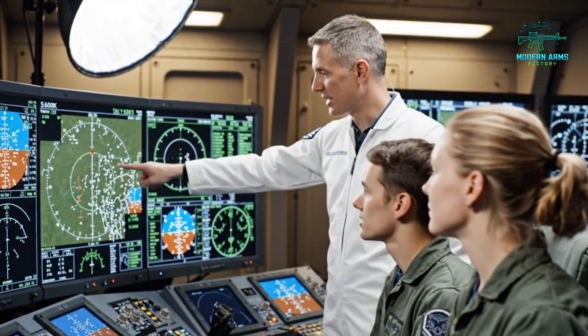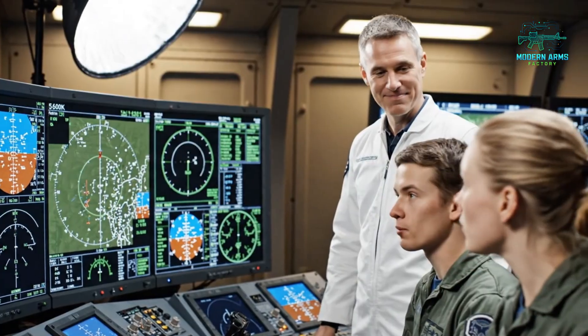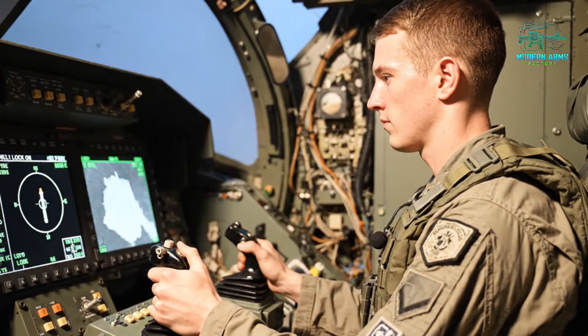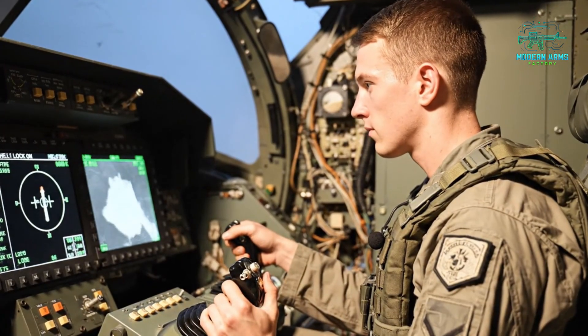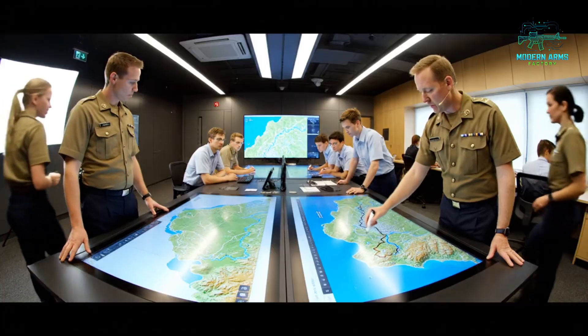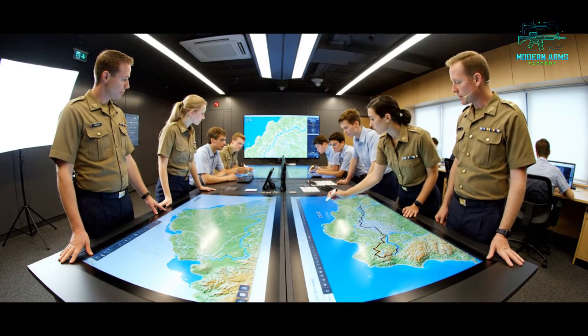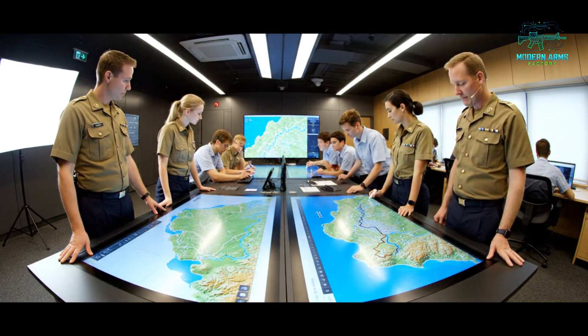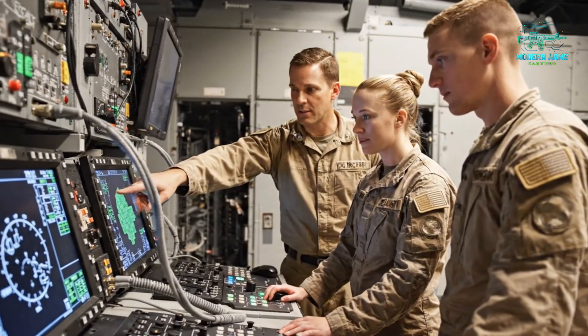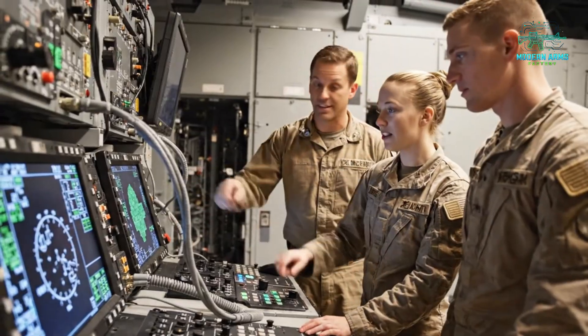Pay close attention to this altitude deviation here — it clearly exceeds the brief limits. Was that a system error, squadron leader, or manual input? If we follow this contour line, the elevation change is minimal, and the optimal route avoids the shadow area entirely. This rack simulates the exact fault condition we discussed. Monitor the voltage here. Confirmed — the reading is unstable, indicating an intermittent short.